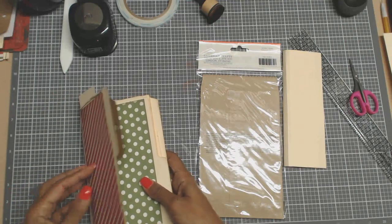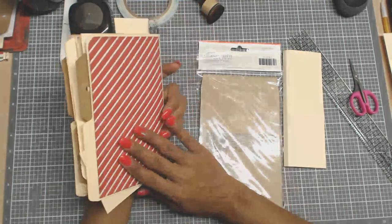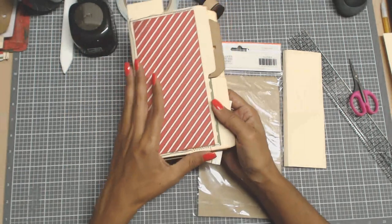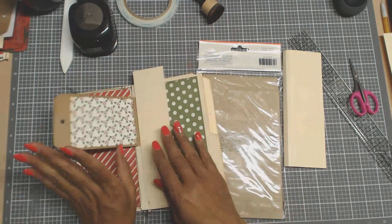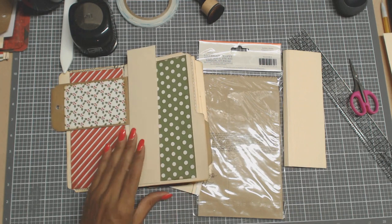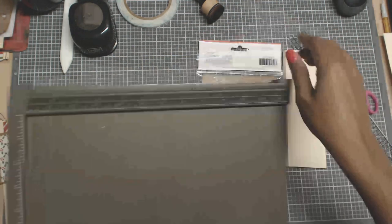Okay, welcome back to Crafting on a Budget. I just wanted to share with you guys real quick some of the pockets that I've done and some belly bands using the scraps that are in your leftover pieces.